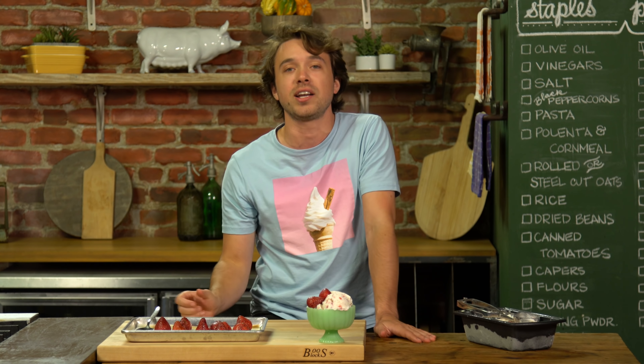There is no smell-o-vision, there is no taste-o-vision. Tastemade's working on both of those things, but for right now you have to go cook it, because the technology just ain't there yet. Make it. Honey ice cream.